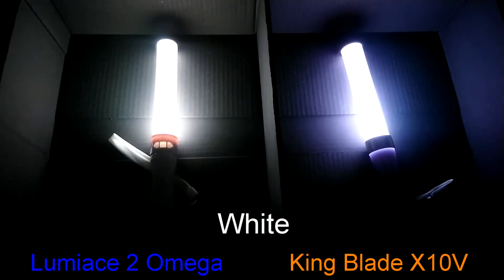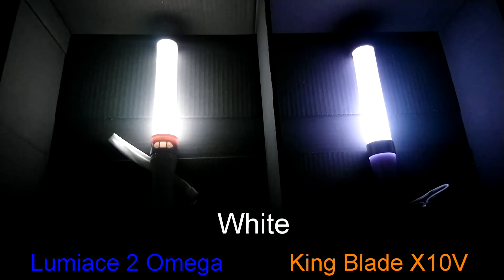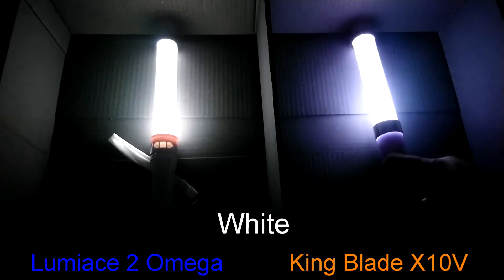When we get to white, we can see how the filters and possibly the bulbs affect the pen light's appearance. This feels like using the color temperature scale where the Luminase is cool white whereas King Blade is daylight with its blue tint. Doing a quick reading about the Kelvin scale, you can theoretically say that the King Blade produces a higher output than the Luminase in brightness, but this is for another time.